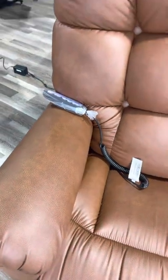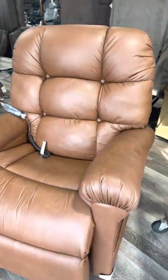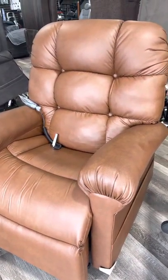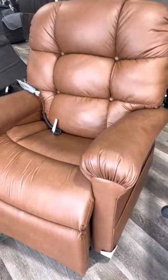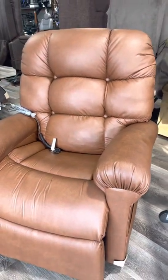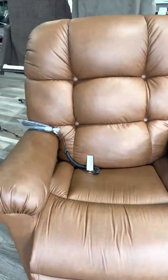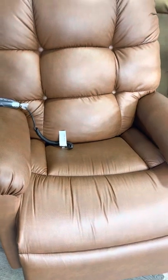Pets aren't going to tear this up — people always worry about that. Dogs jumping on it will not tear it up. We have a lot of cat customers and no one in the 15 years I've been selling this fabric has told me their cat tore it up. Sharp claws could possibly do it, but I haven't had one person report that.